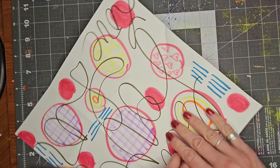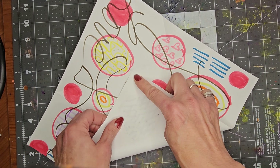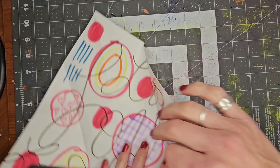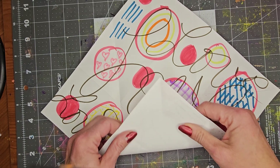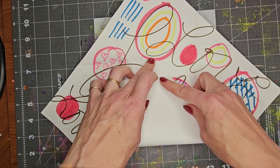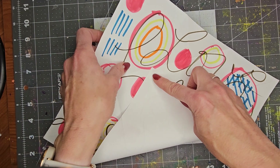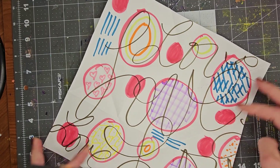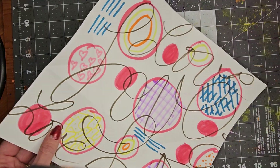This time I'm folding the pattern in. Crease it really good. And the last one — fold it in. Right there. So now I have all of those in.